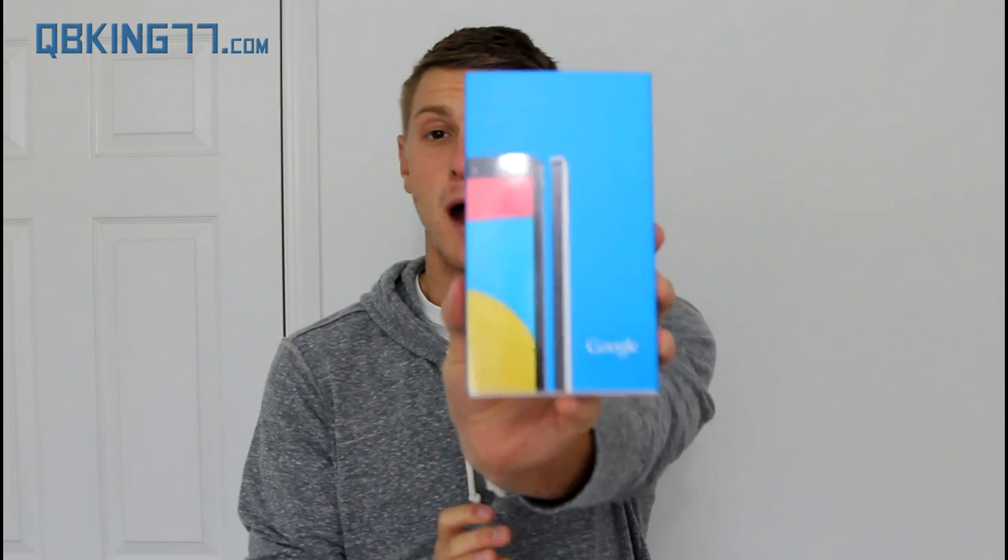I also have a 16GB variant because a lot of my music and multimedia is stored to cloud storage. Anyways, let's go ahead and open it up and take a look at the latest device from Google.